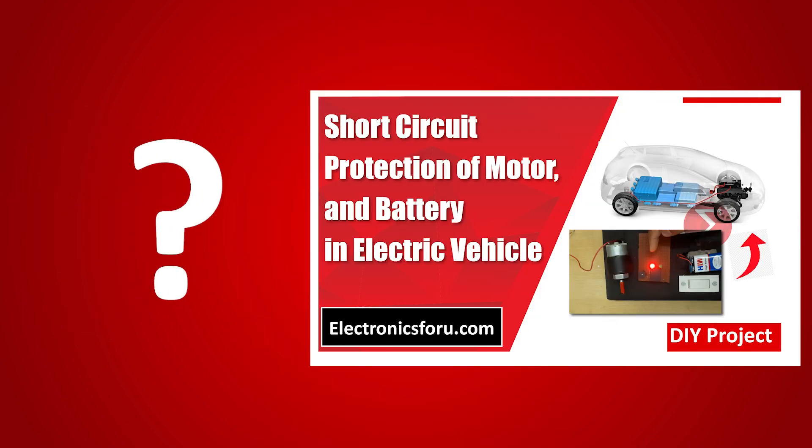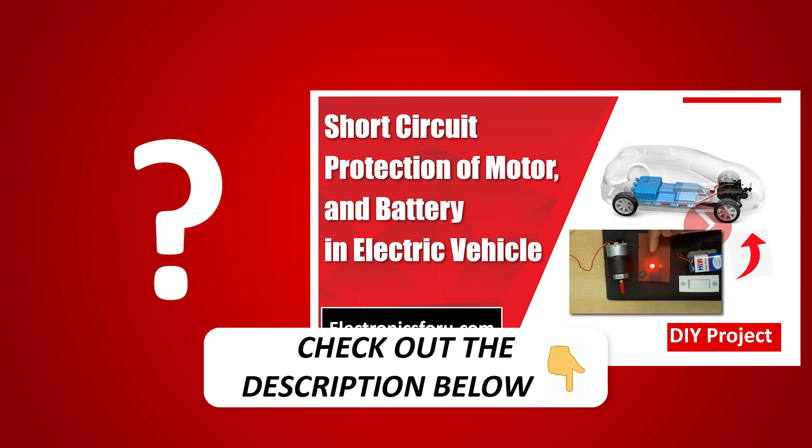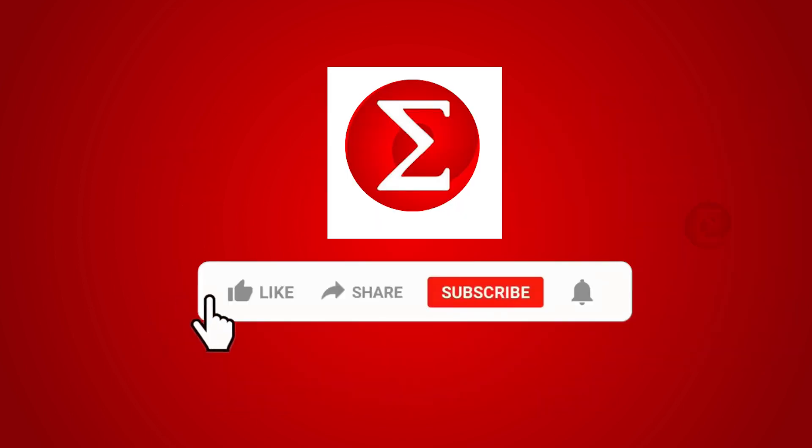Interested in developing your own short circuit protection for EV motor and battery project? Kindly click on the link provided in the description of this video to get a complete circuit diagram and a detailed explanation of the project. Do like, share, and subscribe to our channel for more such DIY proof of concept videos. Thank you.